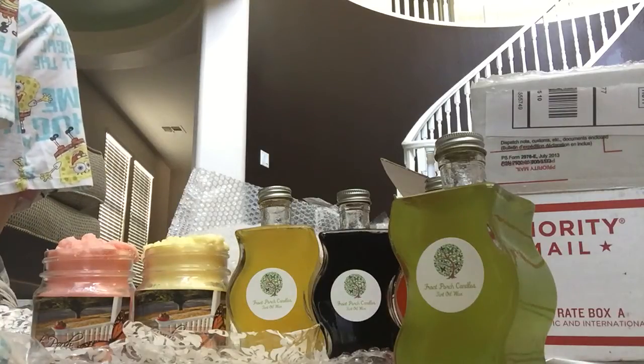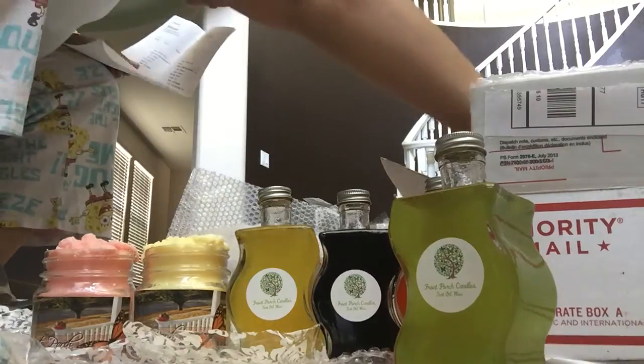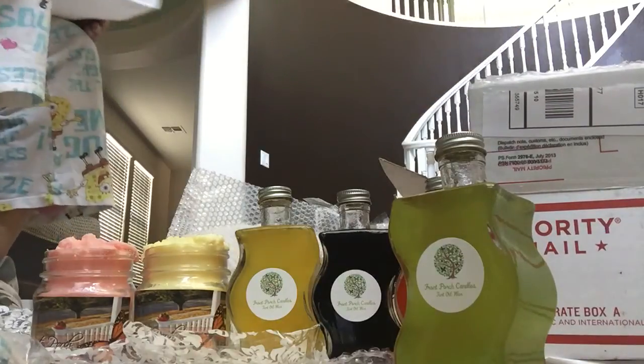Let me hurry up and do this video because I keep getting phone calls — it's like my third time doing this video. I have two orders here, one from Front Porch and one from Up The Creek Scents. I had already done these and put them back in the box.